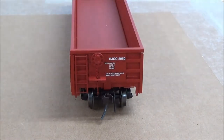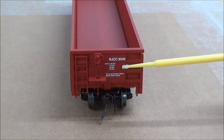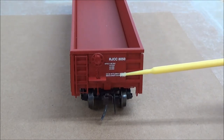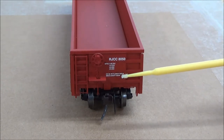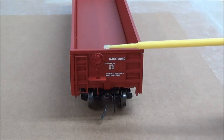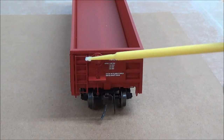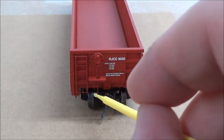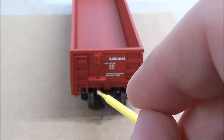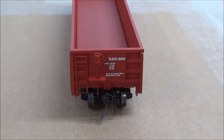Turning to the end of the car, the letters and numbering are also clear — very crisp. There are a number of separately applied parts, including grab irons and ladders. The brake wheel along with the chain leading all the way down is also separately applied. And there is a little see-through walkway here as well.